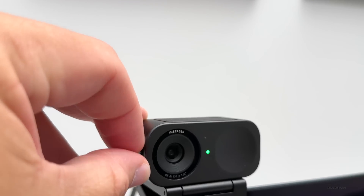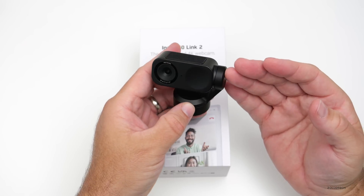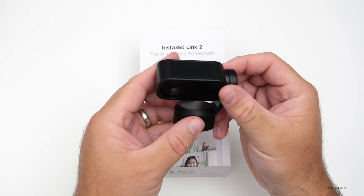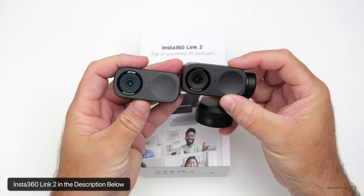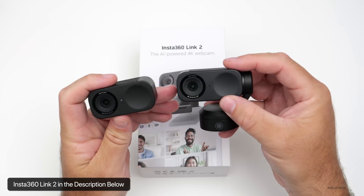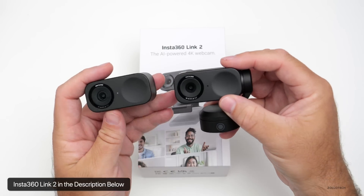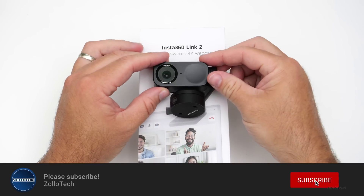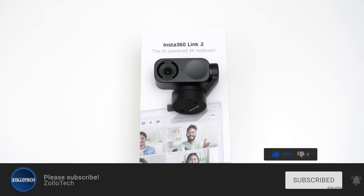With the Link 2C you also have a privacy mode — just flip the shutter down and it completely blocks the camera. That's it for the Insta360 Link 2. I'd love to hear what you think in the comments about the microphone and camera quality. There's also the Link 2C if you don't need the gimbal. Check the link in the description to discover how both of these AI-powered 4K webcams can enhance your video quality. If you haven't subscribed already please subscribe, and if you enjoyed the video please give it a like. Thanks for watching — this is Aaron, I'll see you next time.